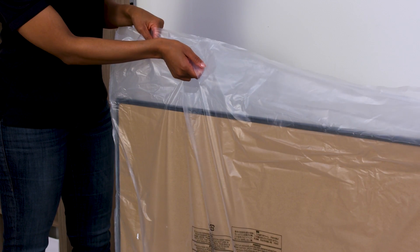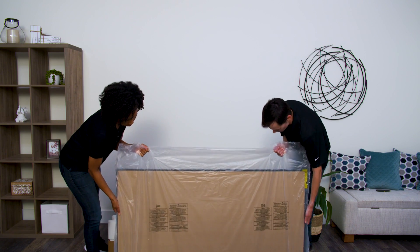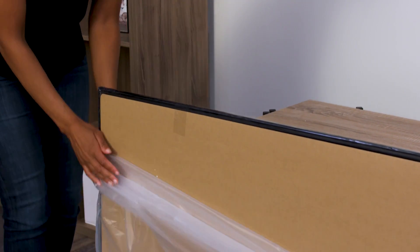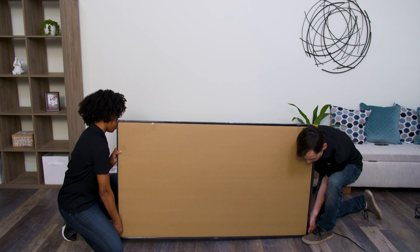You'll see the TV is in a protective bag. If the bag has handles, use the handles on the bag to lift the TV out of the box tray. Please do this with two people. Remove the TV from the bag, and be sure to keep the screen protector on while removing the TV from the bag.